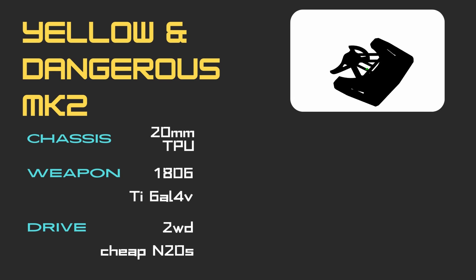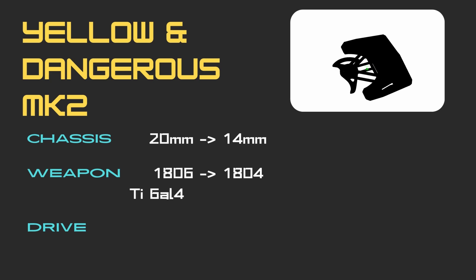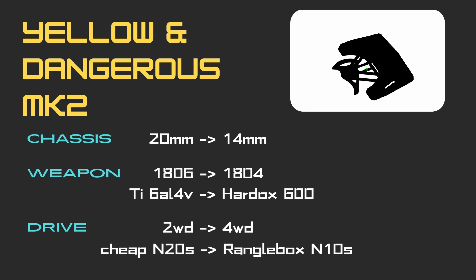There was a fair bit of weight to be found in the chassis as it was 20mm tall with 5mm of air-gapped TPU above and below the electronics. This was mainly done in an effort to stop subdivide at all costs. However, the polycarbonate sheets had proven themselves so we could remove this and significantly reduce the total height of the TPU to roughly 14mm.